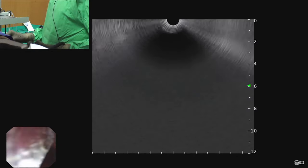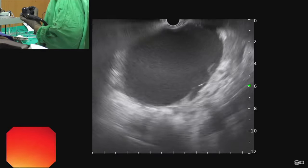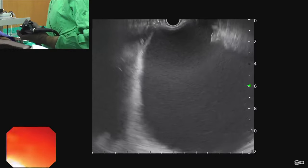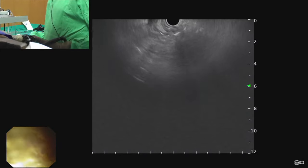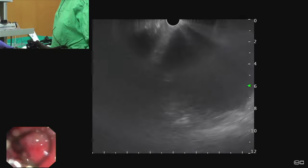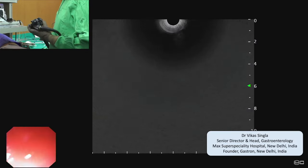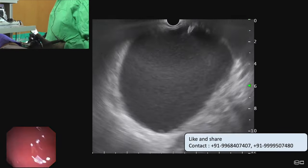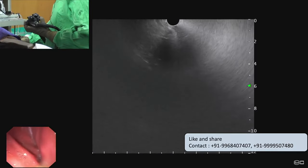First, we try to get a stable position. On the endoscopic image, we are in the proximal stomach, and when we apply clockwise torque we can see a large collection closely abutting the stomach with mainly liquid contents. We can try from a high lesser curve position or go slightly inside to the mid-stomach. For walled-off pancreatic necrosis, we can place either a plastic stent or a metal stent. This patient has mainly liquid collection, so a plastic stent should be good enough.